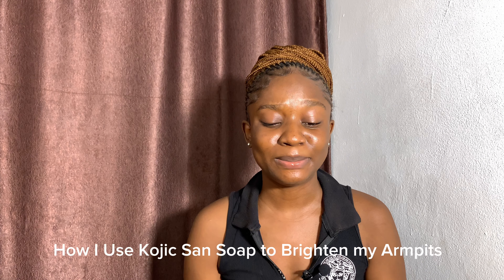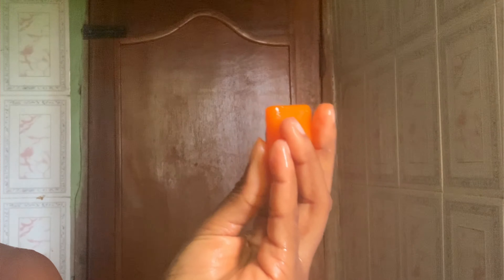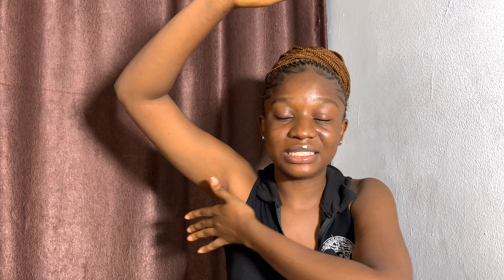Now, the main topic: how to use kojic acid soap to clear out your dark armpits. I've already cut my kojic soap into small pieces, so I'll be using one piece. I wet the soap in my hand and then apply it to my armpits in a circular motion so it touches every part. If you just rub the soap directly without lathering, it won't have much impact — when it's foaming, that's when the main ingredients come out and it works better.